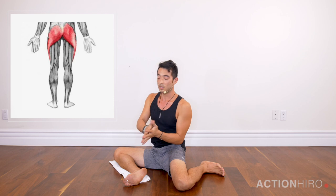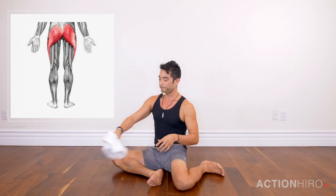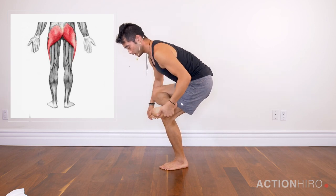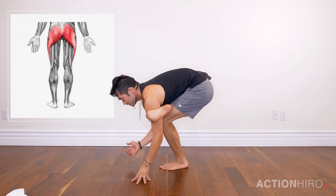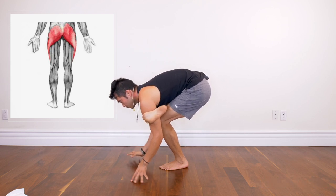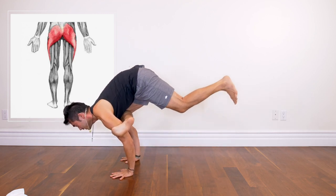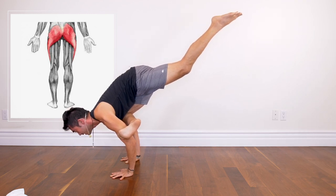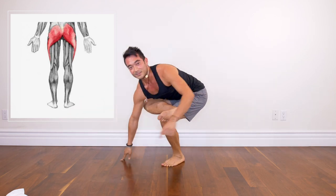Now we're gonna try the pose out with these engagements. Move the towel out of the way. I like to come into it from a figure four — come into a figure four, flex the foot, snuggle the shin as high up into the armpit as possible, and curl your toes into the bicep. Lean forward and kick and push, kick and push, kick and push — that's gonna provide a little bit more space and engagement to come into the pose. Give it a try.